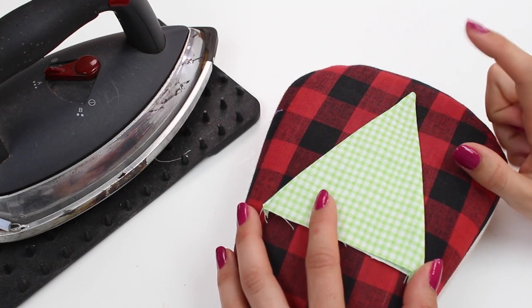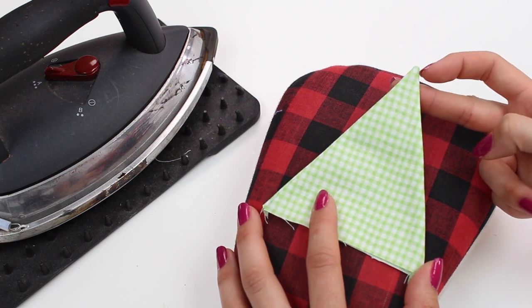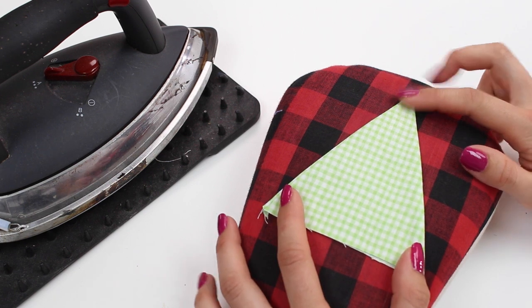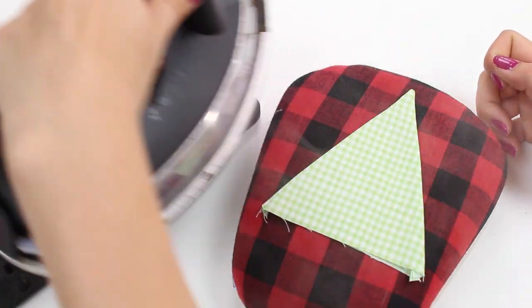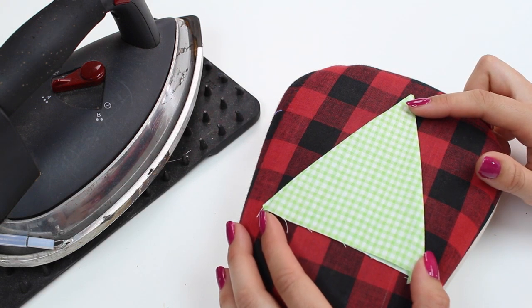Now it's time to turn all your pennants to the right side and poke out the little points at the bottom corners. You can use a little wooden dowel or even the tip of a pencil to do this. Then give them a quick press to make sure they sit nice and flat. Next we're going to fill them with lavender.